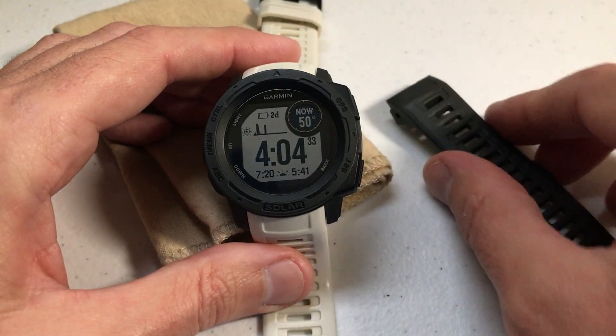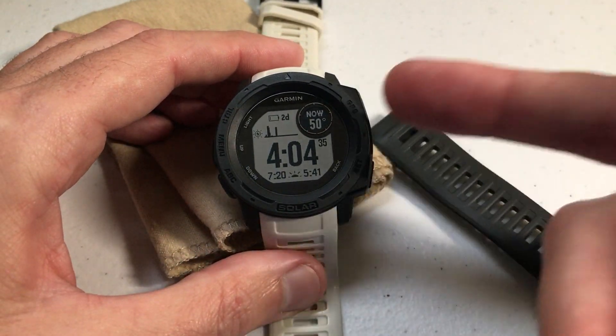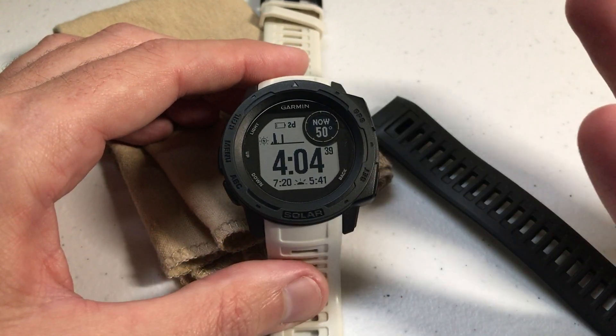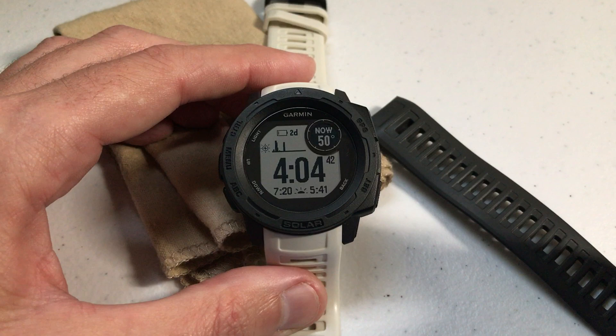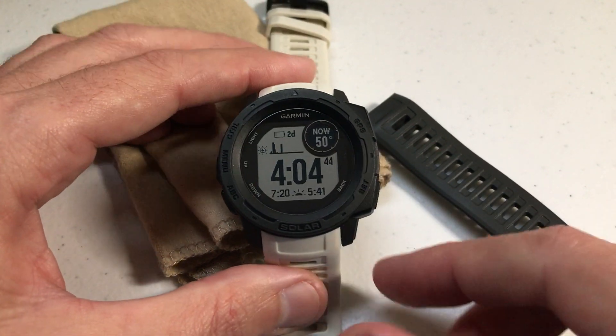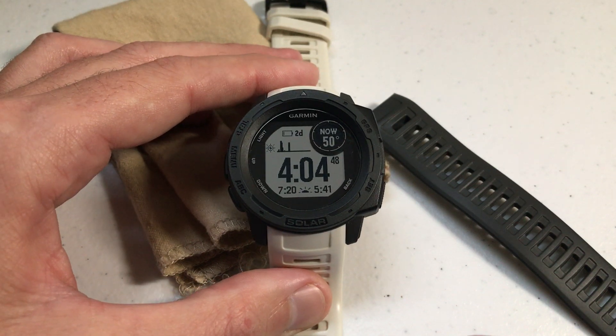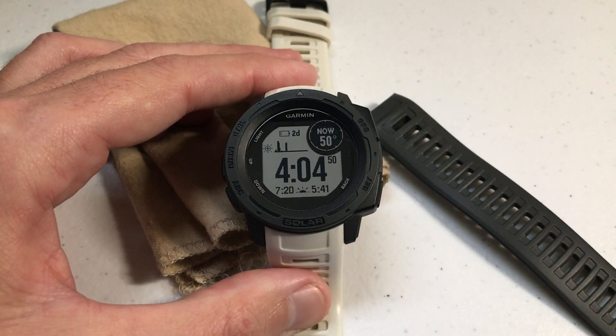There's nothing to it — it's kind of fun. There's nothing wrong with the band that comes with the watch, but I've got the charcoal case and charcoal band and thought it was kind of boring. For a couple of dollars you can get a different band, match some outfits, or make it look more fun. I think it's a fun investment. As always, if you've got any questions let me know — thanks for watching the video.